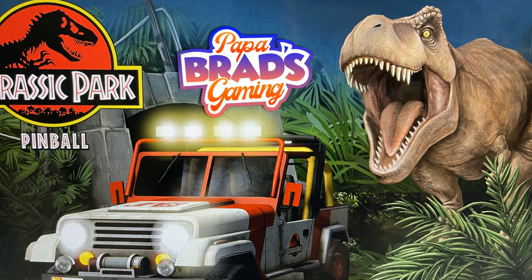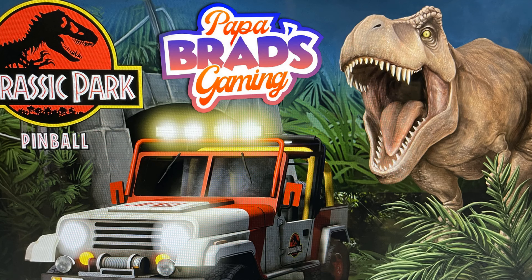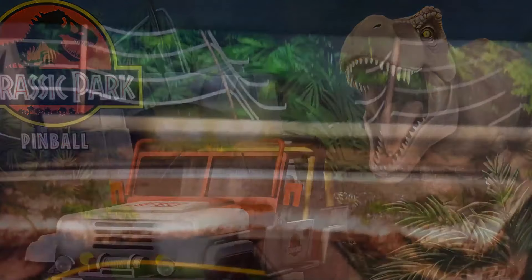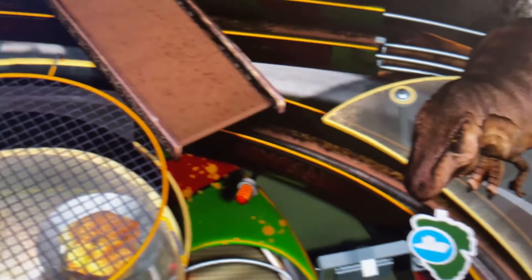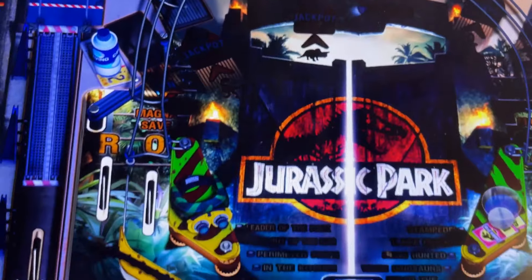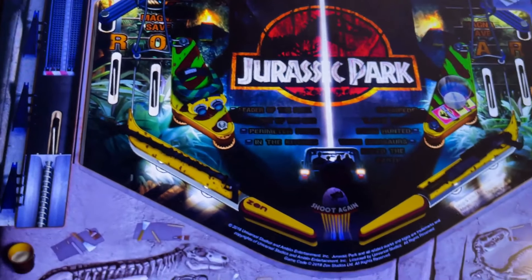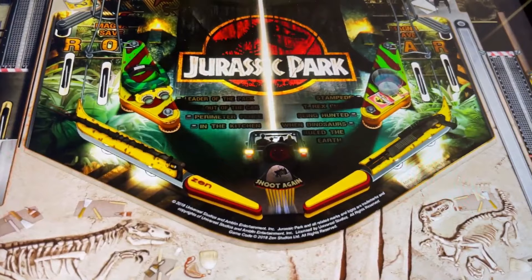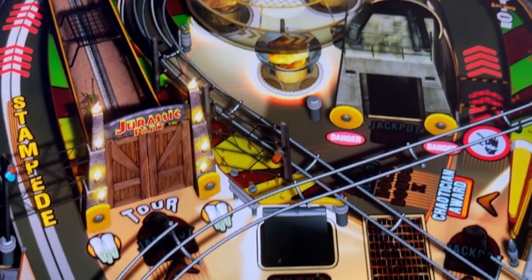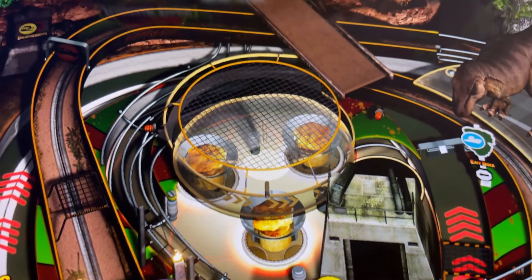Hello gamers and welcome to Papa Brad's Gaming. Today we're going to take a look at the Jurassic Park Table Pack, just released for AtGames 4K Pinball. This pack brings the roar and thrill of the Jurassic Park franchise straight to your home arcade with three distinct tables that capture the essence of the iconic films. Let's break them down starting from the crown jewel — one of my favorite tables from Zen — the original Jurassic Park table.